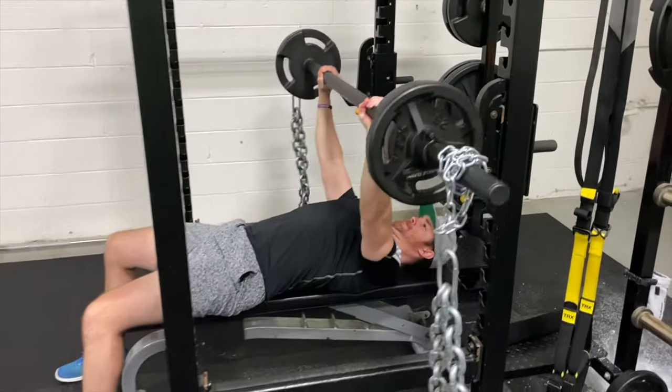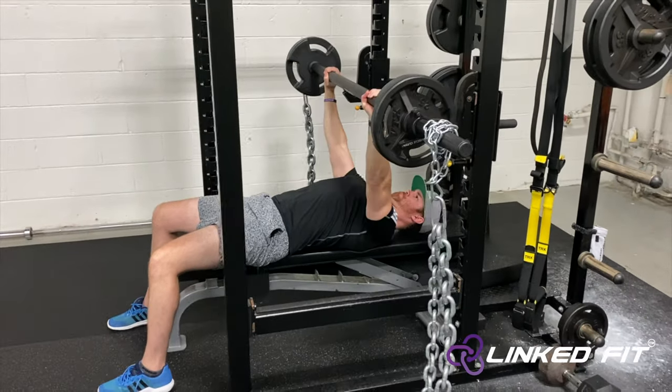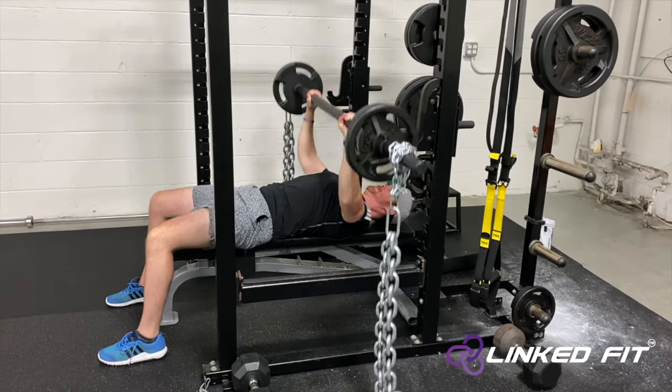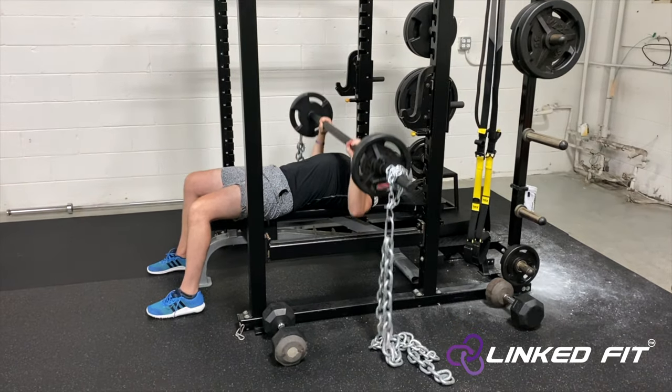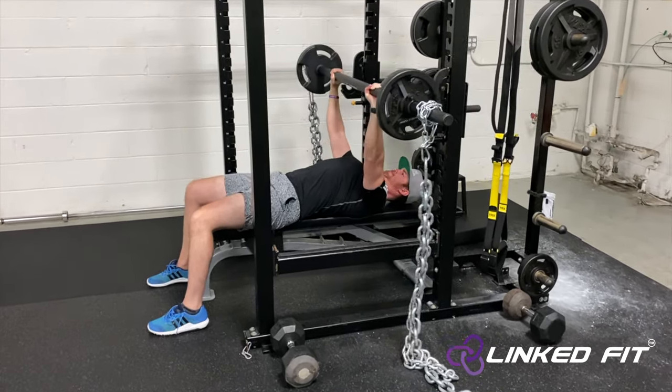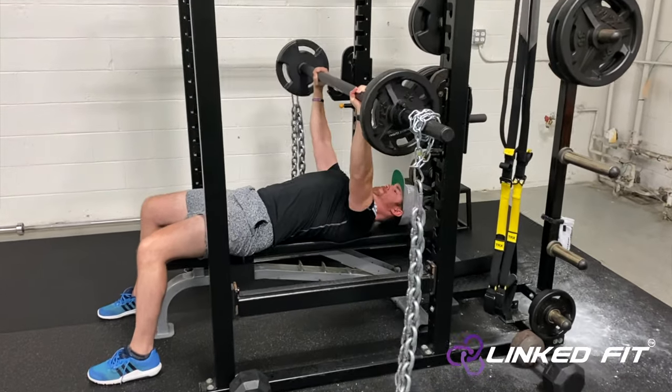Next, lay down on the bench and grab the axle bar roughly shoulder width apart. Lower the bar down, tap your chest, and push it back up by extending your arms. When utilizing the chains, make sure that you stabilize the bar while performing the movement.